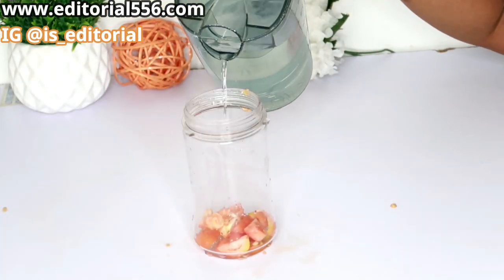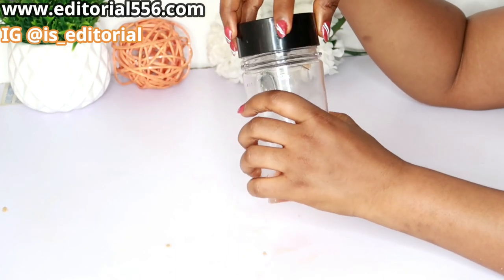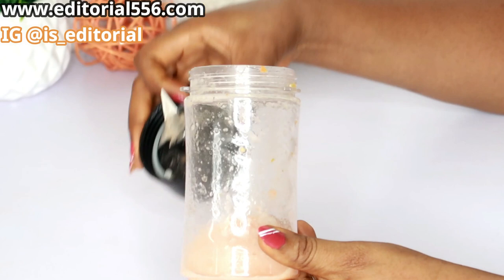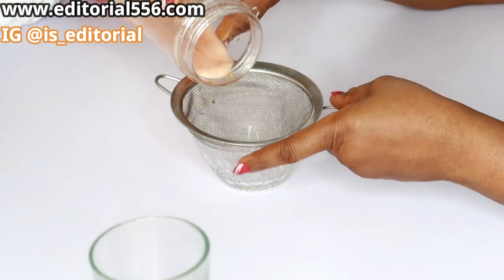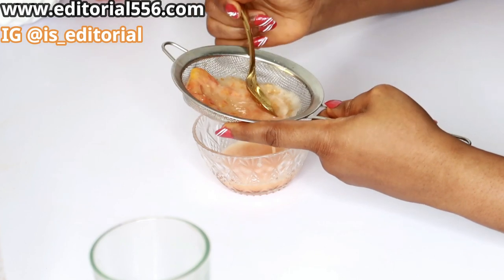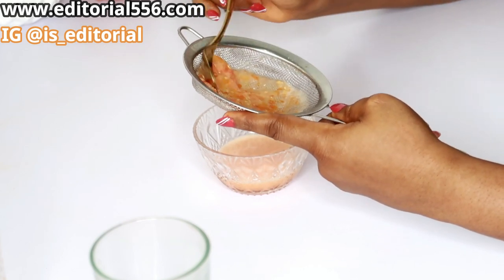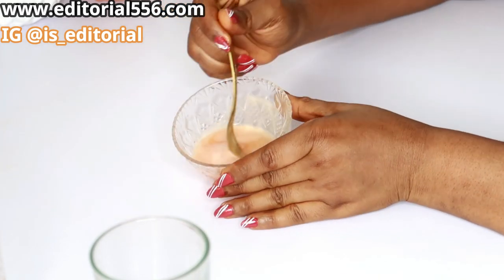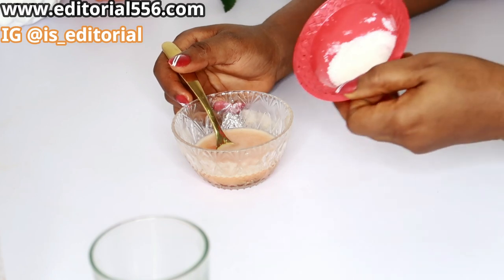Alright, let's blend this — I'm going to put in just a little water. After blending, we're going to strain it out. And here it is — the sliminess has been removed, which is very perfect.